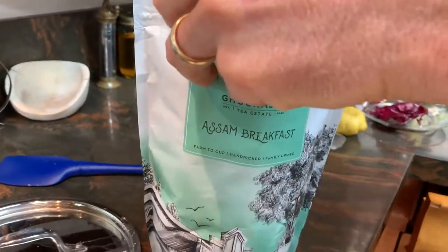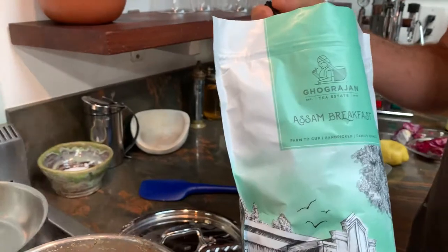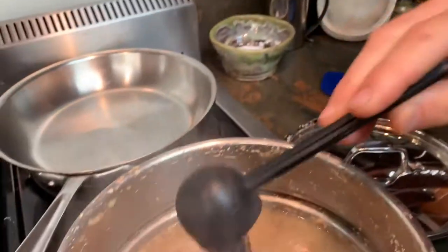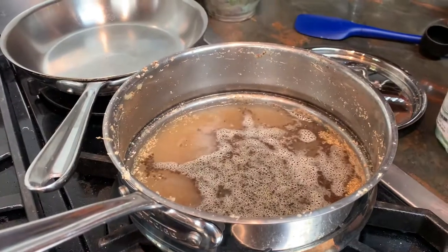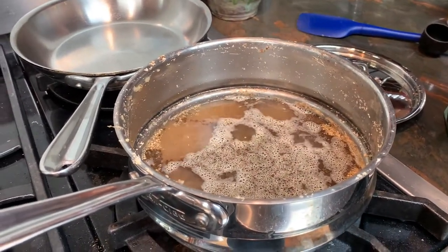You can use any kind of tea you like, but usually people use some sort of black tea. This is called CTC — Cut, Tear, Curl — it looks like that. I'm going to add two tablespoon measures, and then that's going to boil for just two or three minutes, because this particular tea will get bitter if it cooks longer than that.